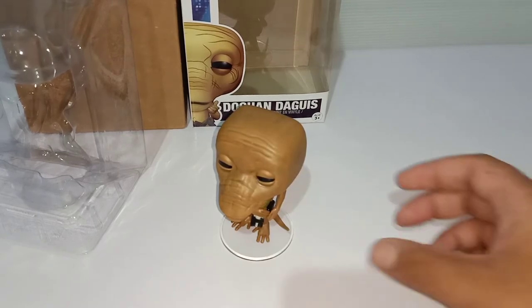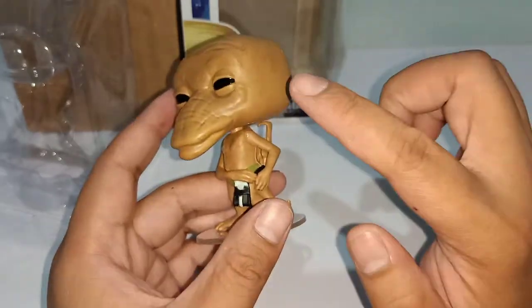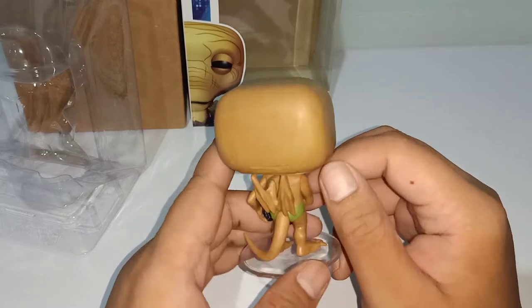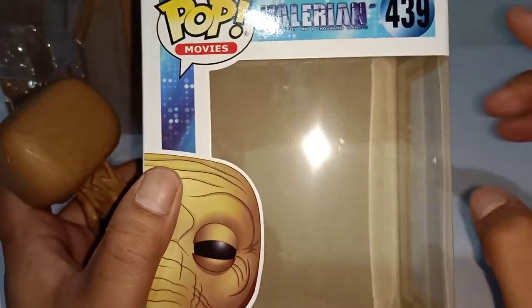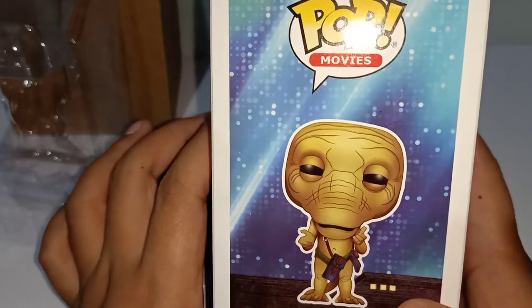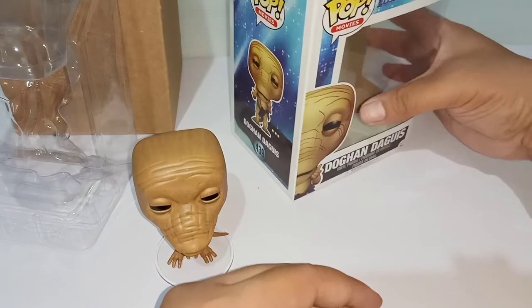Now, if you kind of look at it and haven't noticed yet — beside the fact that the details are great — this Dogandagris is different from what is printed on the box, because there are actually three poses available. The one I got here is holding his knapsack on his right. For those who have already watched the movie, there are three versions of Dogandagris, so this one is safely one of them — we still have two with different poses, but unfortunately we don't have them right now.